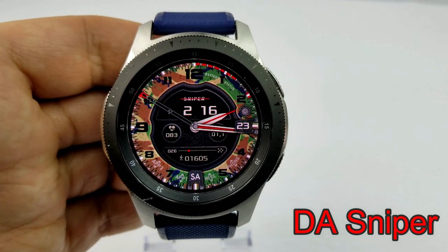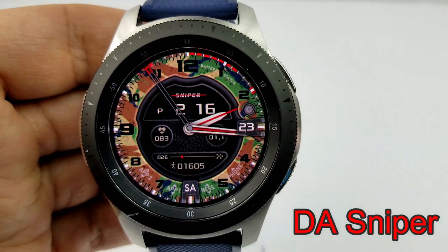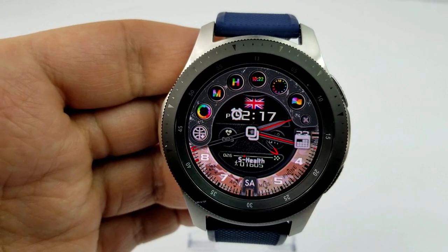This is a military themed hybrid watch face. As you can see, the digital time is present in the top half of the face, and you can also set this in a 12 or 24 hour format.